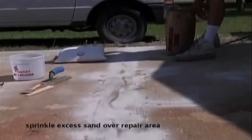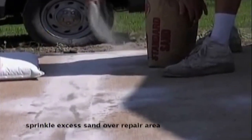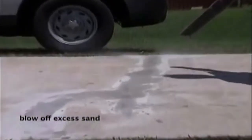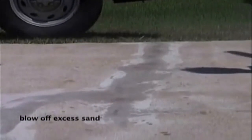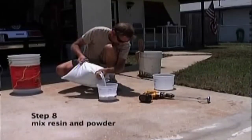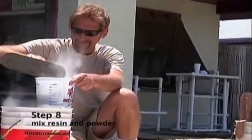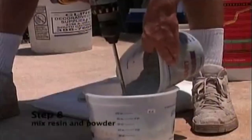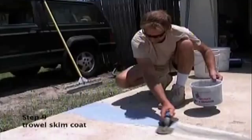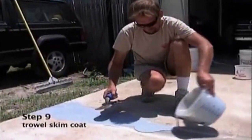Sprinkle dry sand over the crack repair area and let dry. Once the epoxy is fully dry, we will come back and remove all excess sand. Mix resin and powder together to make a milkshake consistency, and skim coat to a sixteenth of an inch thick to a feather edge finish.